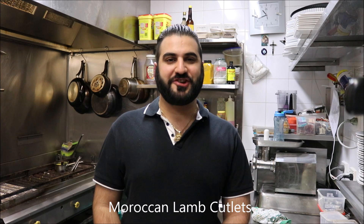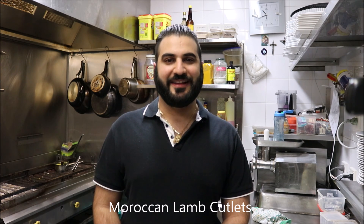Hey everybody, today I'm Henry's How To's. I'm going to show you how to make Moroccan lamb cutlets. Let's get straight into it.